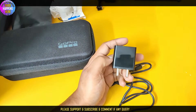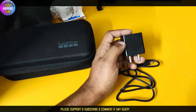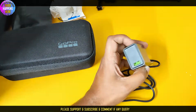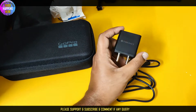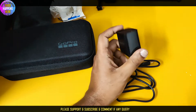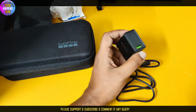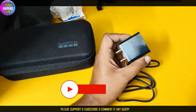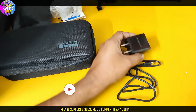It is a compact, portable charger port. If you want to see the full unboxing, it will be linked in the description of the video. Now let's watch it.